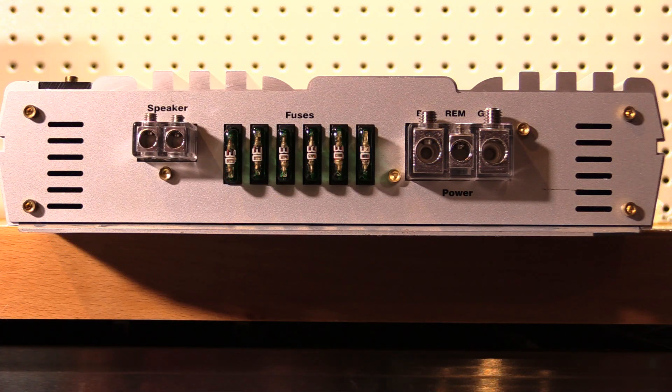Along this side of the amplifier we find our power, ground, and remote input connections, as well as our speaker outputs and fuses.